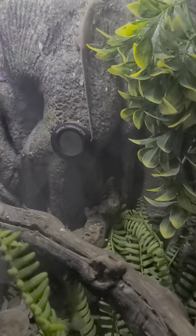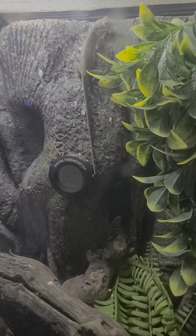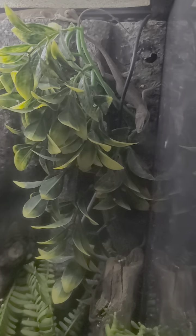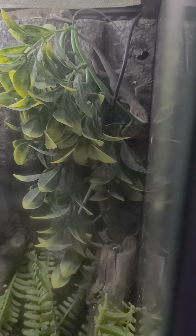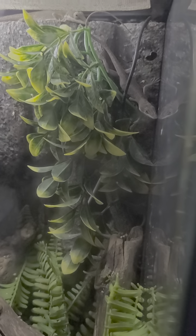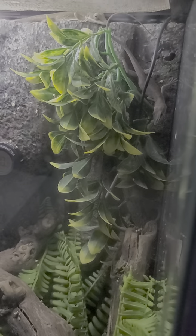These are my green anoles. The big guy back there — they're going on about three years old now. There's both of them. They're both males, two males, and they get along great. Occasionally they'll bob their heads at each other.